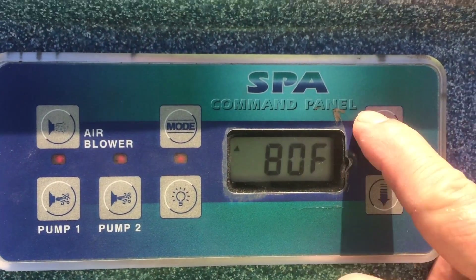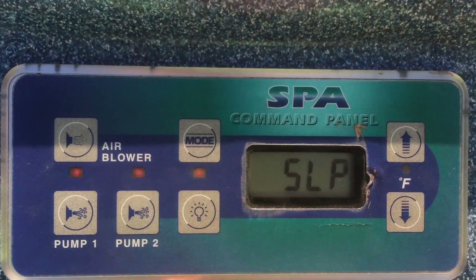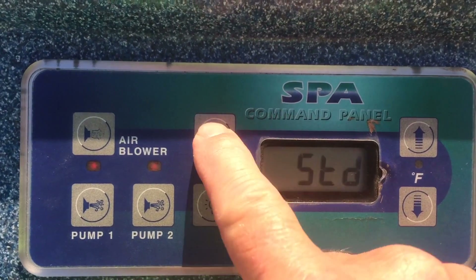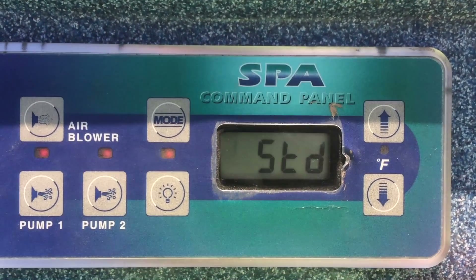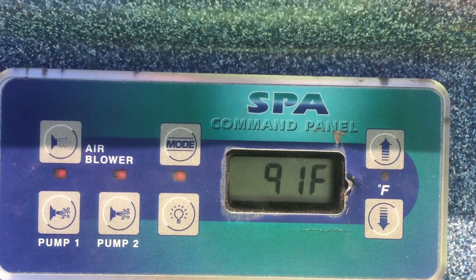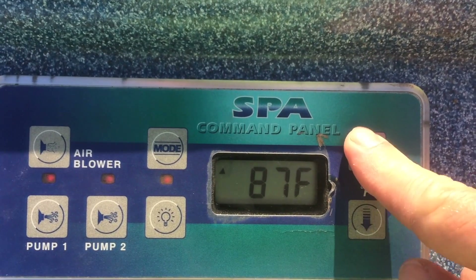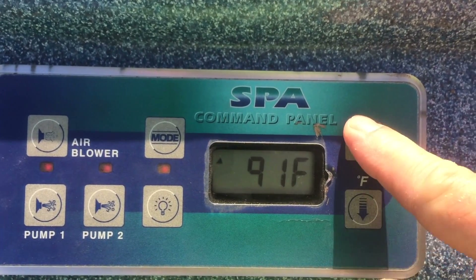You can change to different modes by pressing the up button and then the mode button, and you can see it's cycling between sleep, standard, and economy. Standard is what you probably want normally when you want to make sure it's good and hot, and then you just use the up button to dial in whatever temperature you really want.